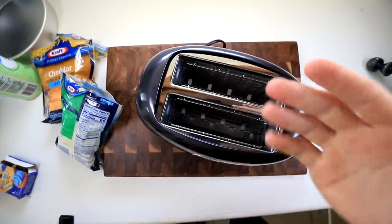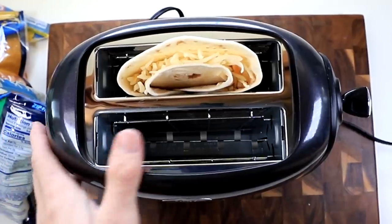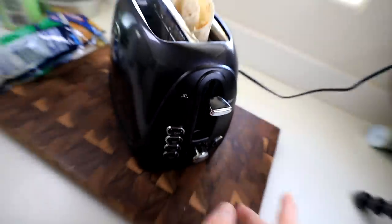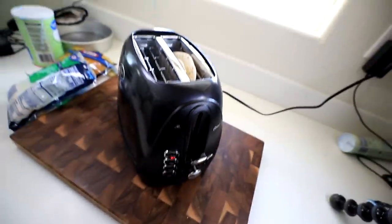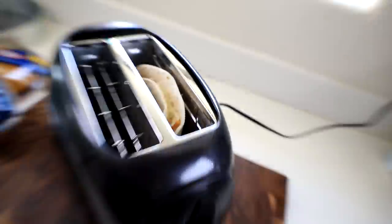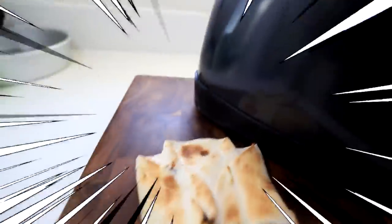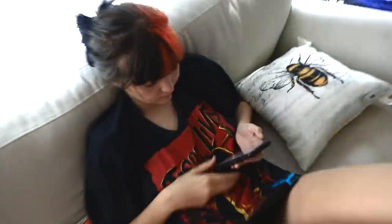Then we're going to go ahead and grab our toaster. Pop this bad boy in there. This is a brand new toaster — I just bought this. Unfortunately, they didn't tell me the optimum cooking setting, so I'm just going to go ahead and guess here. Any second now. I can feel it in my bones. It's about to go right — oh my god. Wow, there it is guys in all of its glory. You're a really cute girl and I want to give you the world. Instead, I'll just give you this quesadilla.